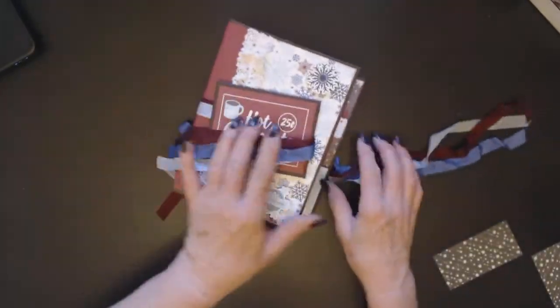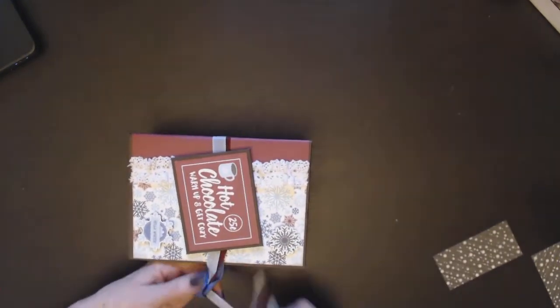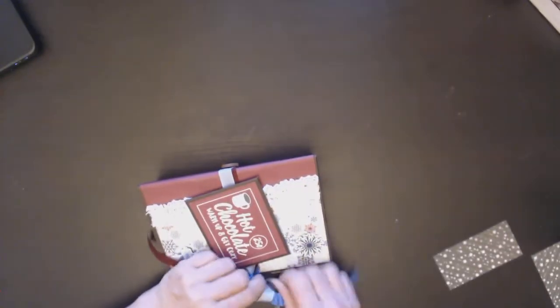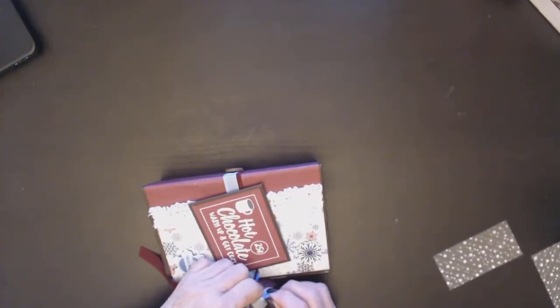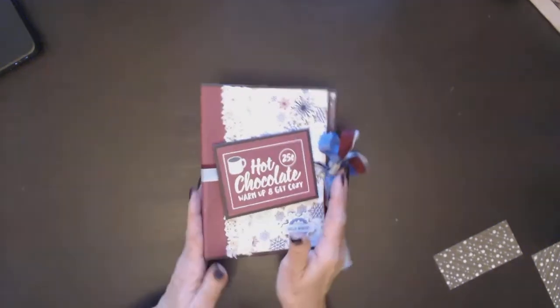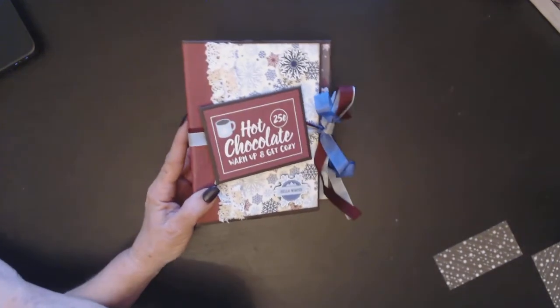A great little photo album — it's super cute and I just love this paper. It's My Favorite Winter by Echo Park, and I did get it from Country Craft Creations. I believe she still has some in stock. Thanks for watching, bye-bye.